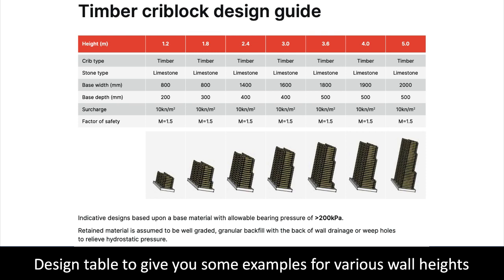The design table was developed to allow us to price up budgets. You can see how the wall changes with different heights. Please only use the guide for reference. Every retaining wall is built in different soil types and must be designed by a structural engineer. We can do this work for you on request.